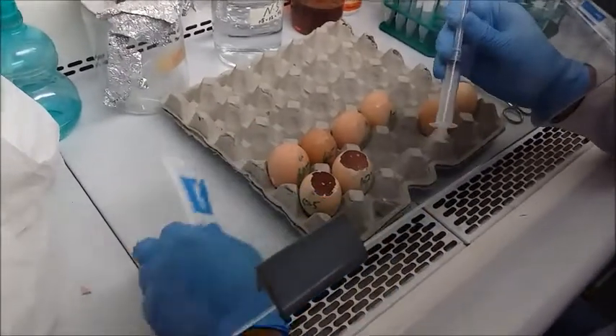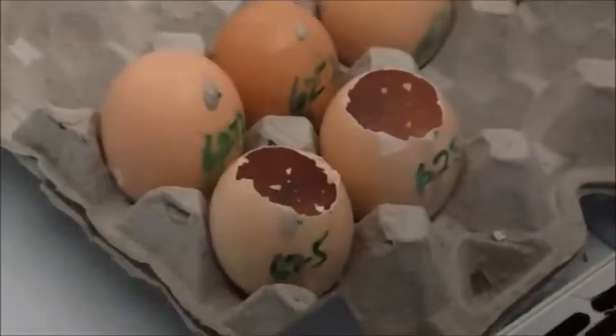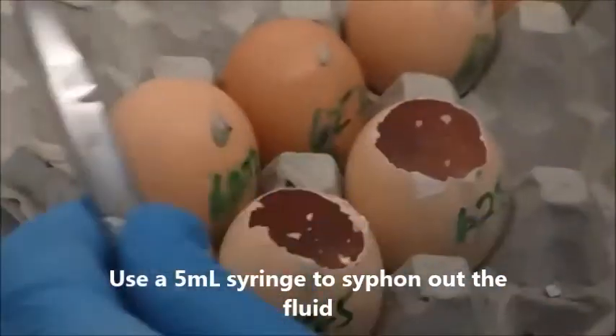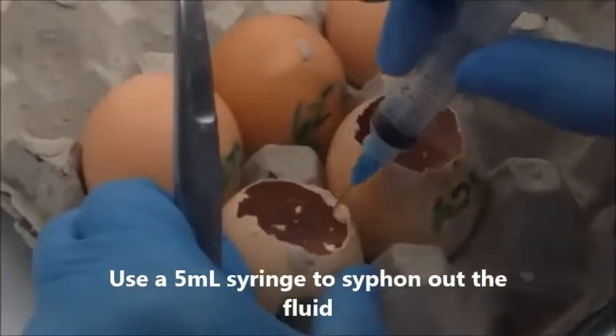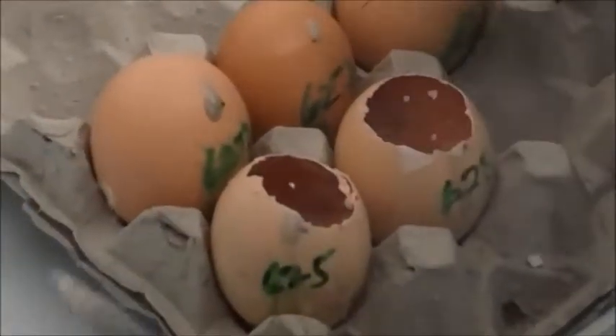If the eggs have been contaminated, you will find that out at this stage. These are clear eggs. Now you take a 5 ml syringe and draw out the harvested fluid from the side. Make sure that you do not disturb the yolk.